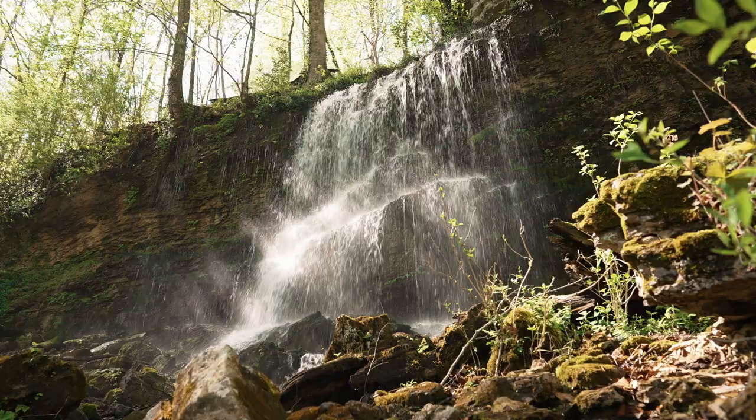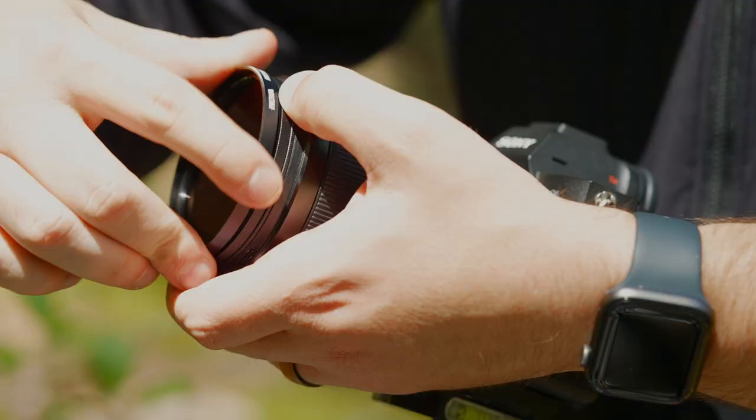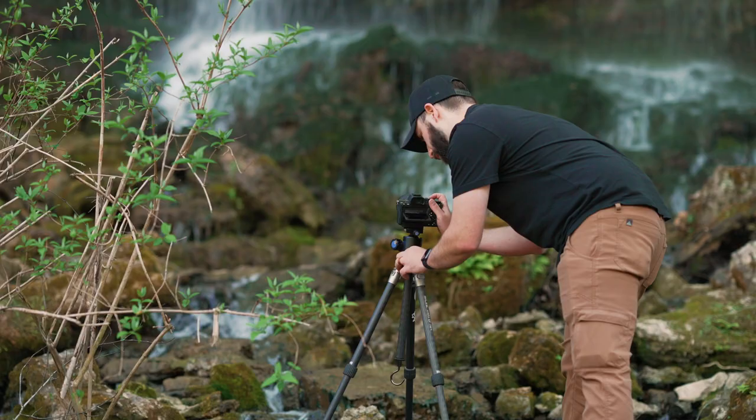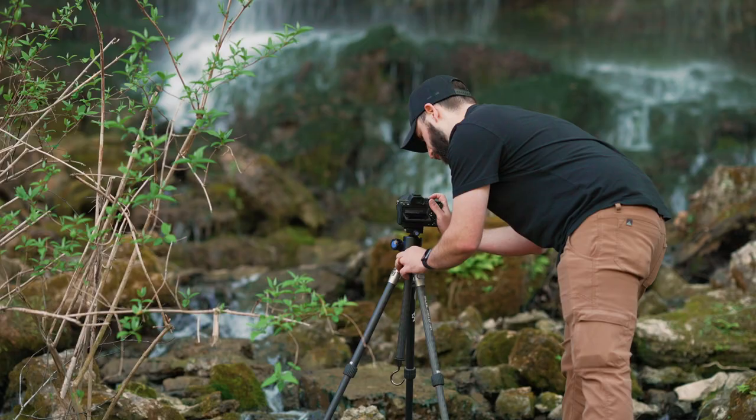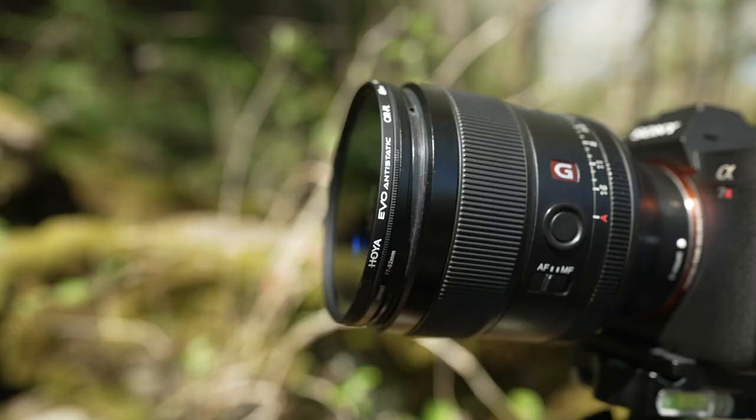Its low-profile design eliminates the concern for vignetting when used on ultra-wide-angle lenses, and the front filter threads accept lens caps and other filters for stacking. The Evo also uses the same optical-grade glass as the HD3, which allows for the cleanest pass-through of light between subject, lens, and sensor.